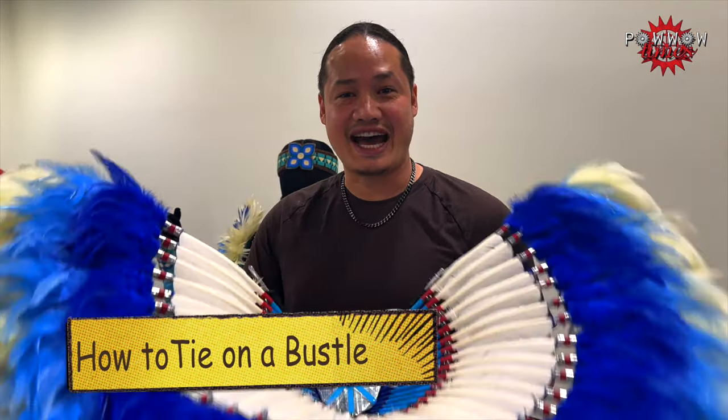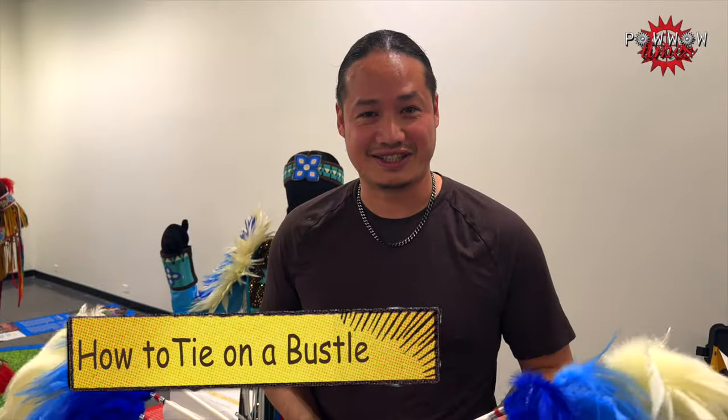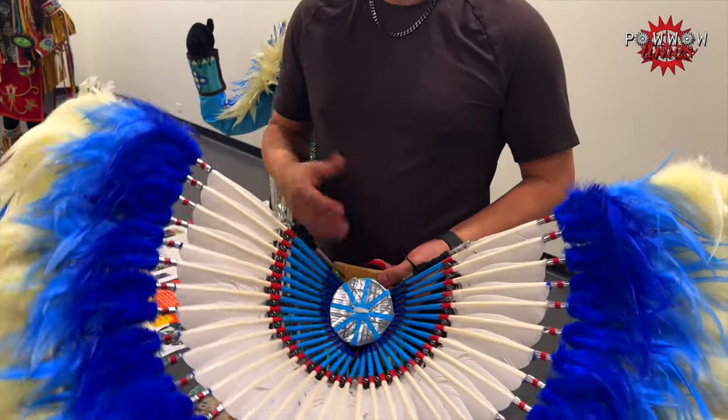Hey, how's it going? I always get asked how to tie on a bustle on a person, so I decided to take this time to demonstrate how to tie on a bustle. Maybe you're with your son or your kid, or you're at a powwow and you're trying to figure out how to do it.